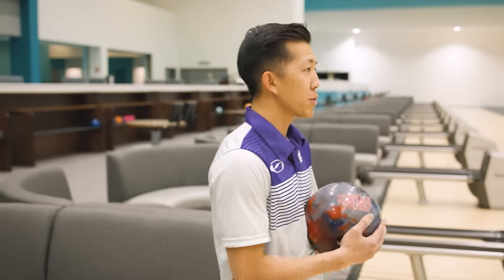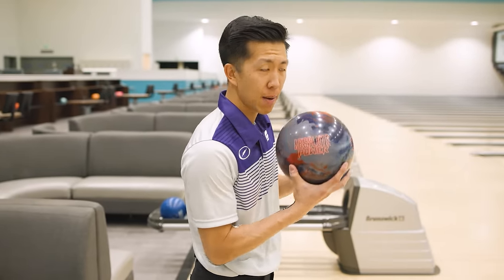Welcome back to the channel guys. We've got a brand new Storm release for you today: Absolute Power.